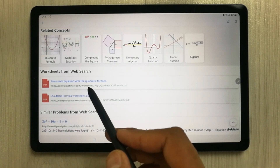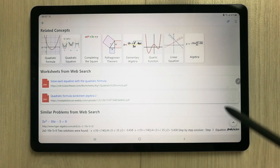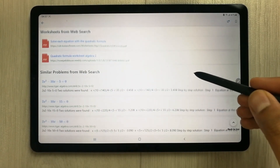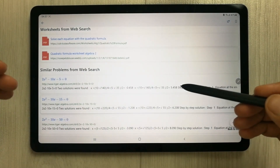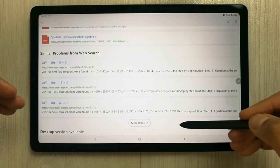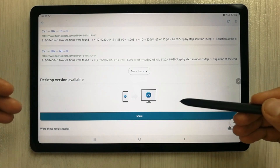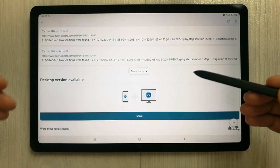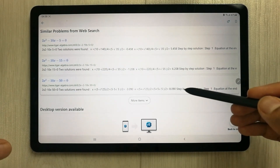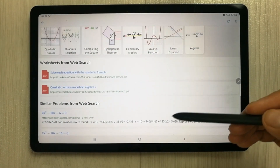It gives you worksheet options in PDF form — for example, 'solve each equation with the quadratic formula' in PDF format. There are also similar problems from the web search, and at the end it also gives you the option of a desktop version you can use.